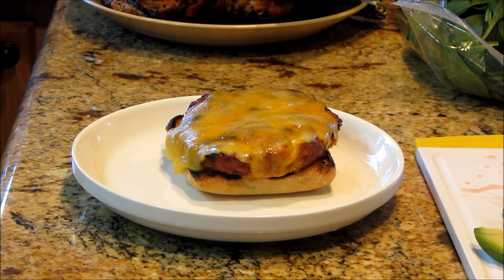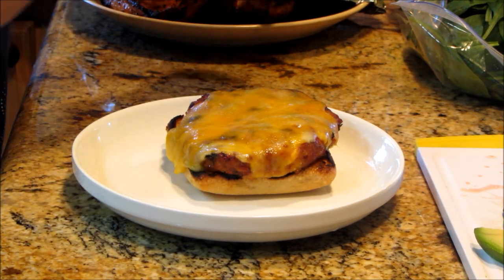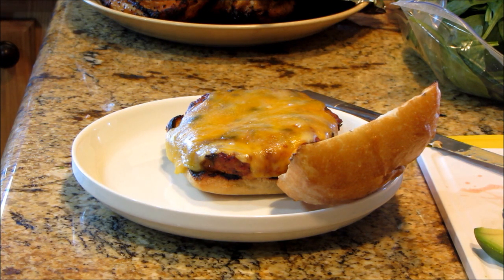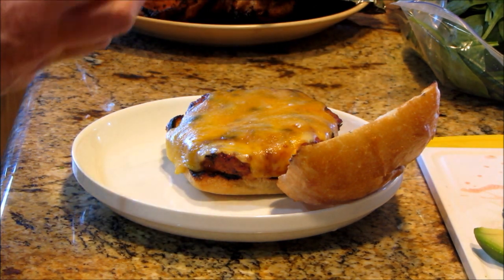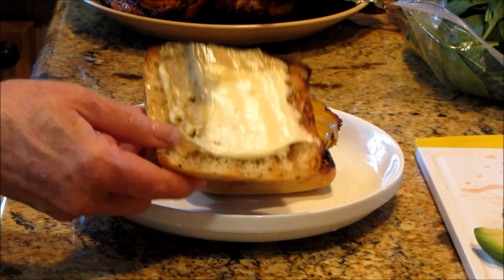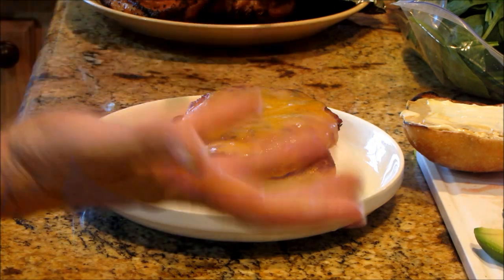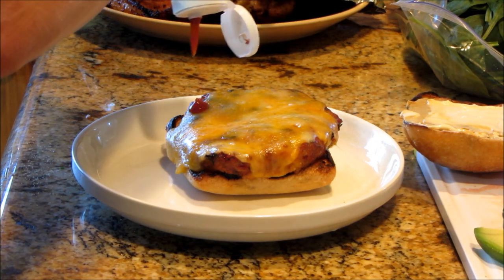My burger is on the ciabatta roll — and this is big. I'm probably going to have to eat half tonight and half tomorrow and work out for an hour, and I don't care, it's going to be delicious. I'm going to put down some Dijon mustard on mine, and then just a smear of a little bit of low-fat mayonnaise. I don't mind if we have some fat in it because we've gone so lean on the meat. And you know, I don't think it's a burger to me if it doesn't have ketchup, mustard, and mayonnaise, so I'll do just a little bit of ketchup.